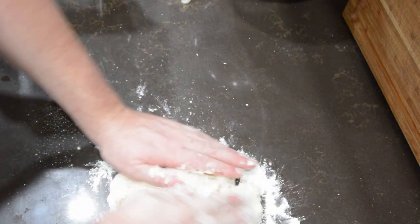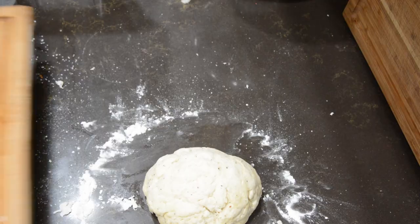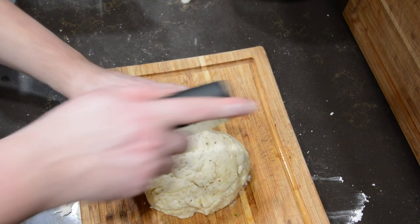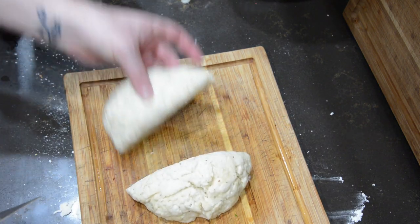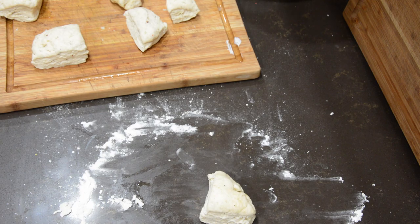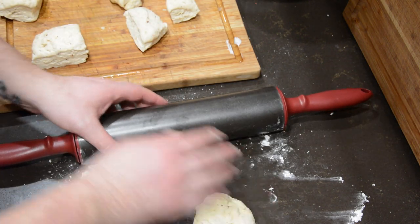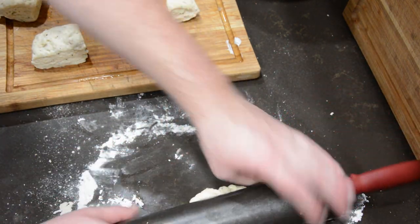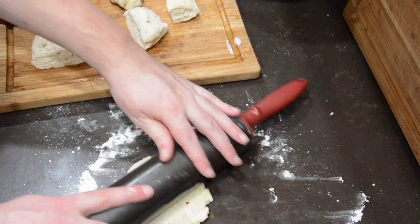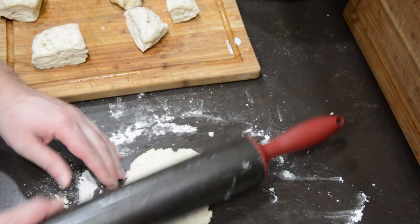Add a tiny bit of flour if it's too sticky. Preheat your oven to 200 degrees just to keep the bread warm as you cook each piece. Divide the dough into eight equal portions, gently roll each into a ball, then use a rolling pin to roll out each portion to your desired shape and thickness. I just went loosey-goosey and rolled it out to about the same thickness as naan bread — until it looked right.